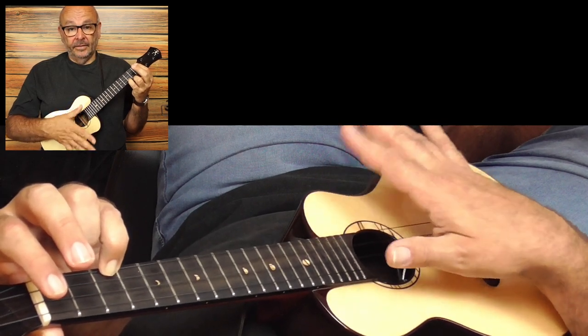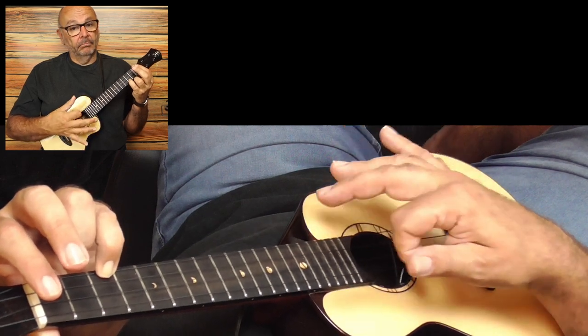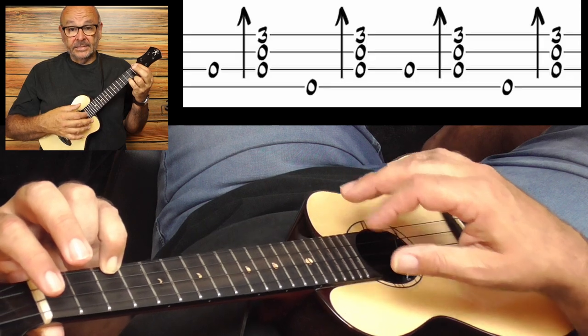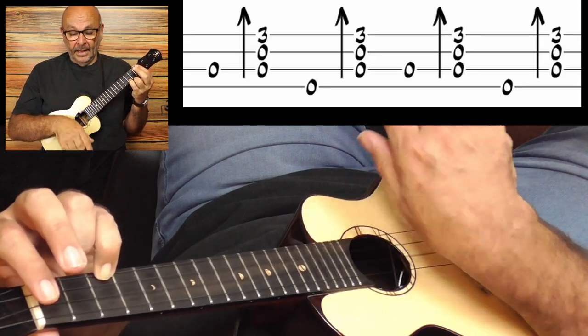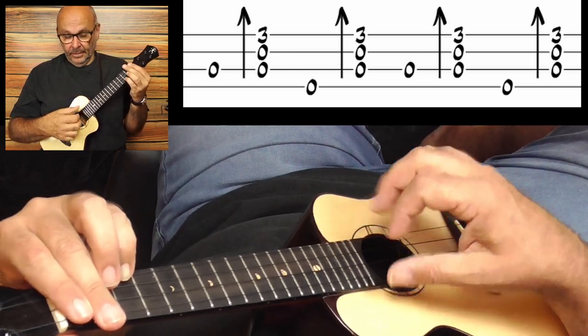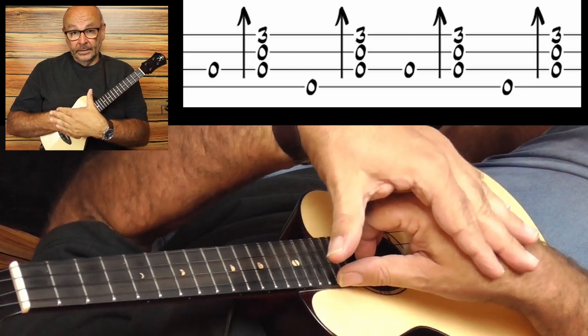You should at least hit the three strings — one, two, three. If you hit string four with them, no problem. It's not like a strum where you move the complete arm and have a wrist movement. No, it's just a finger thing. Please try to have no movement in the hand.